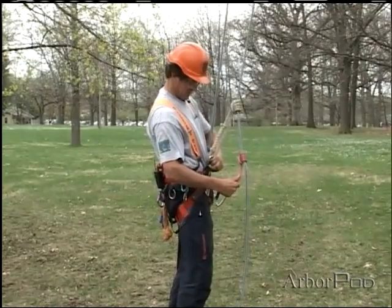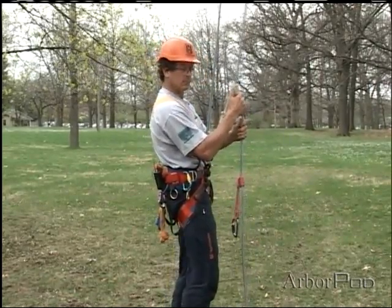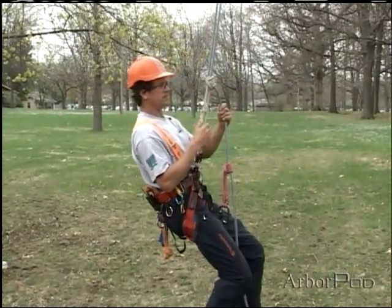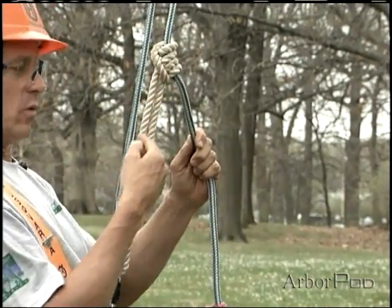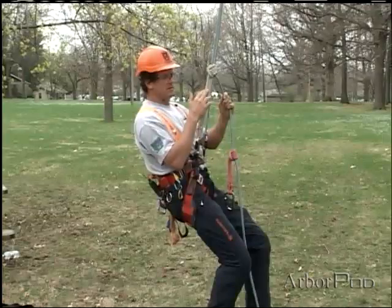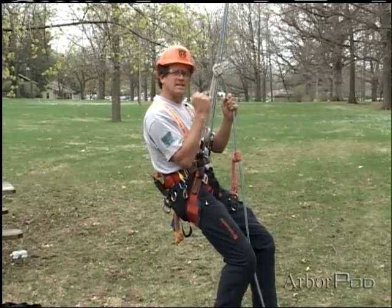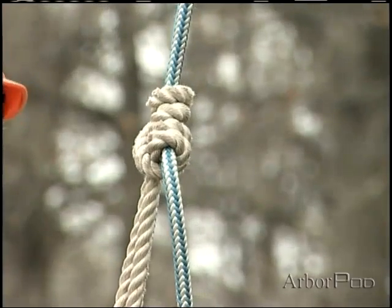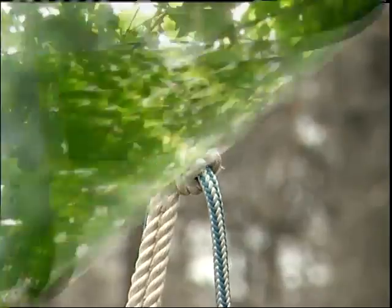I can sit down into this and again, setting it, make sure it'll hold for me — it works quite nicely. We did talk about some of the limitations of the pressec when only one part of the line is loaded. Even with this system, sometimes the pressec knot can load very tightly and it can be hard to break the knot if I want to descend on it. However, it is a good secure climbing hitch.